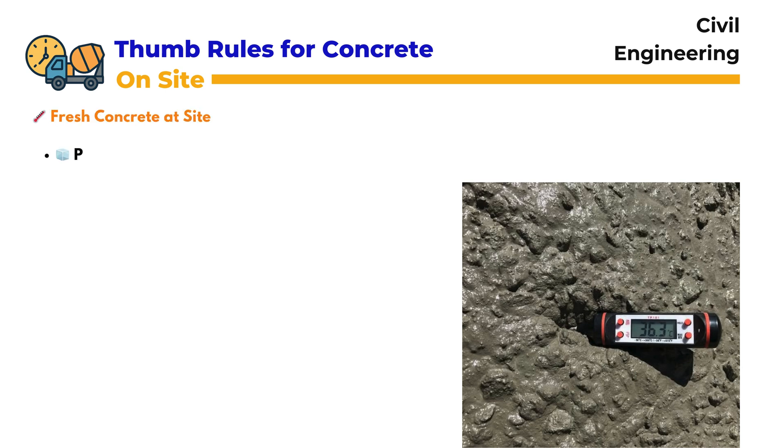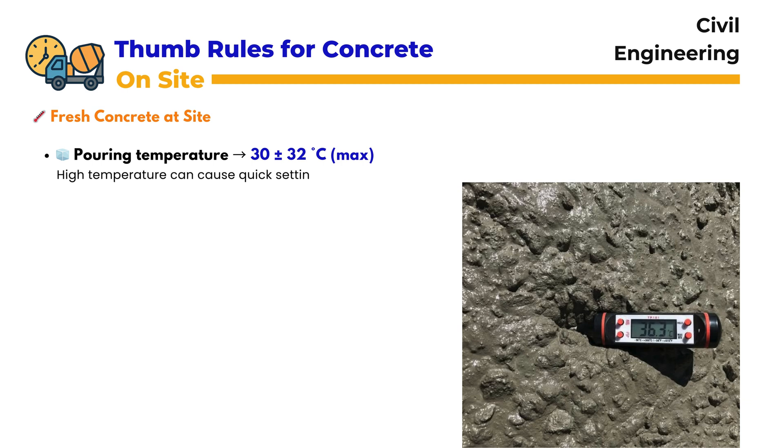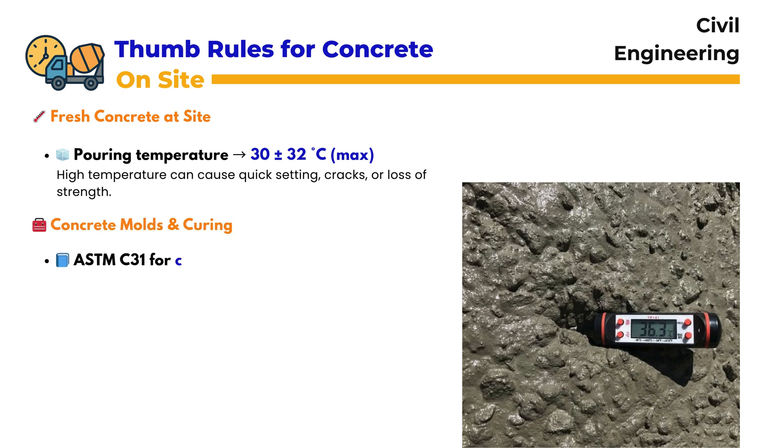Fresh Concrete at Site: When fresh concrete is poured at the site, temperature is crucial. According to Aramco standards, the concrete should not exceed 30 to 32 degrees centigrade. If the temperature is higher, the concrete may set too quickly, which can lead to cracks, reduced strength, and durability issues in the finished structure.